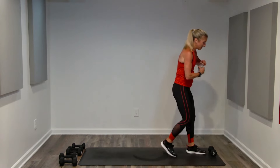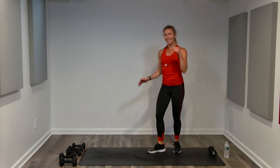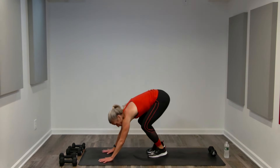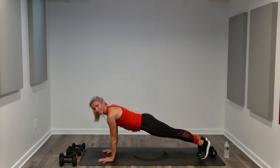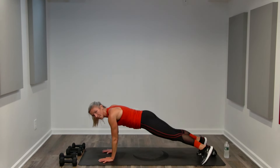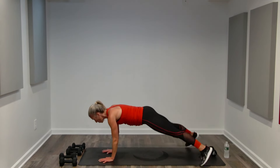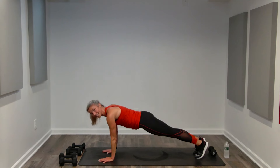Section four — cardio. If you need to stay upright, do standing jacks. Otherwise, jacks on the floor — second and final time. One leg at a time for less impact, both legs for a little higher impact. Holding plank might be enough. This is your cardio burst — you want to get that heart rate elevated. Chin is level, neck is long, shoulders are low and relaxed. Keep breathing.